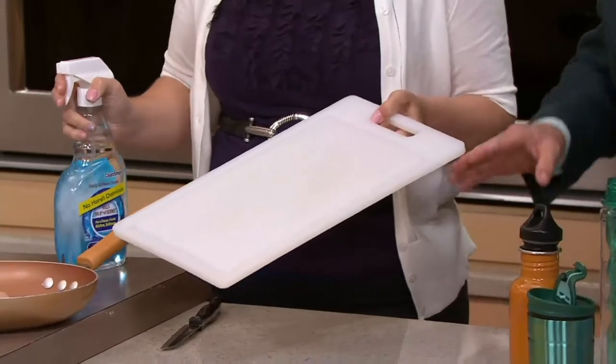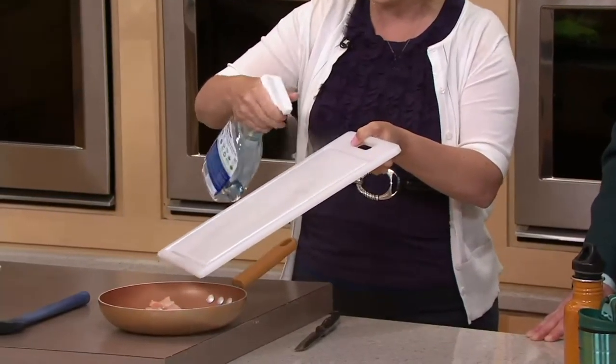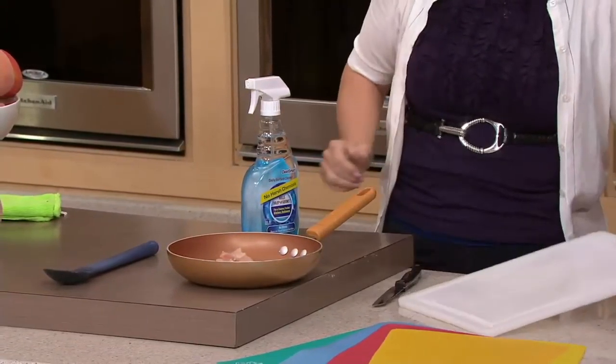We're all worried about cross-contamination in the kitchen. The problem with cooking is that you've got raw meat and eggs around your kitchen, and then you've got your fruits and vegetables. Are you going and spraying something toxic around them? No. With Clean Smart, you can spray this and walk away. If there's any residue from the meat, rinse that off first, spray it, and walk away.